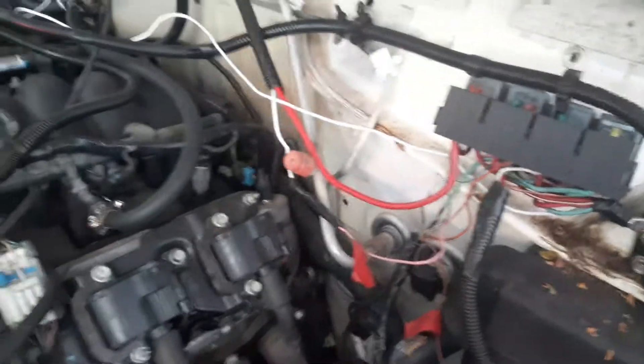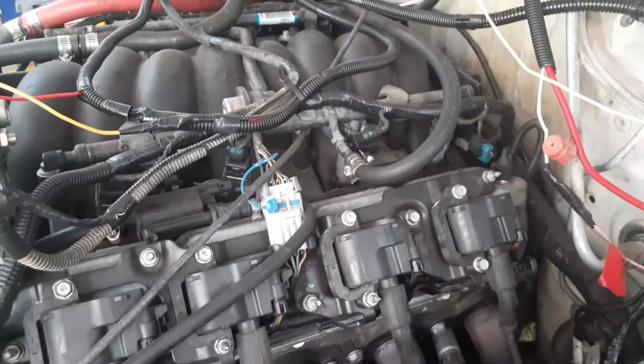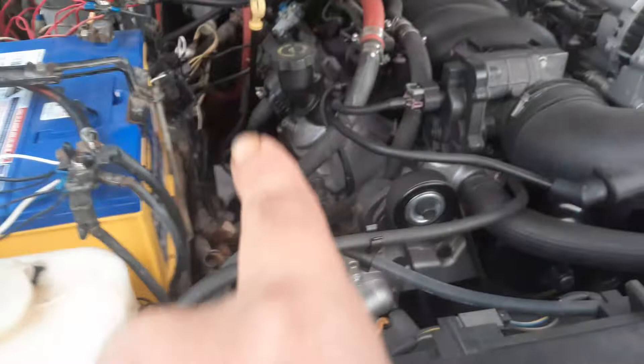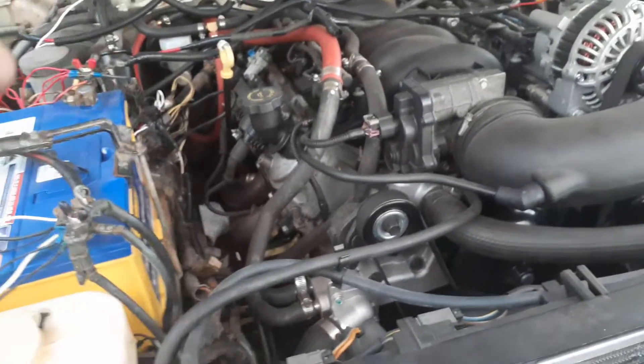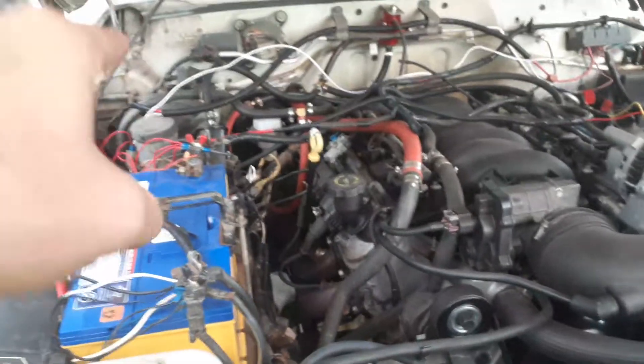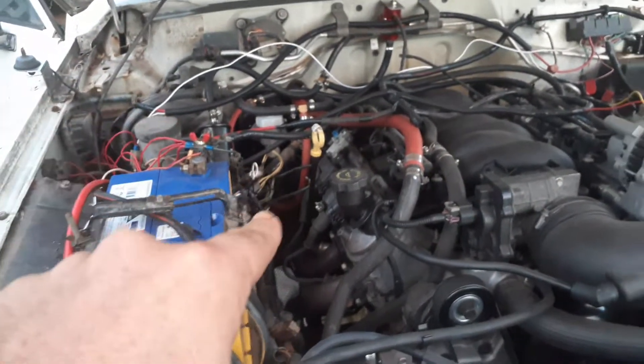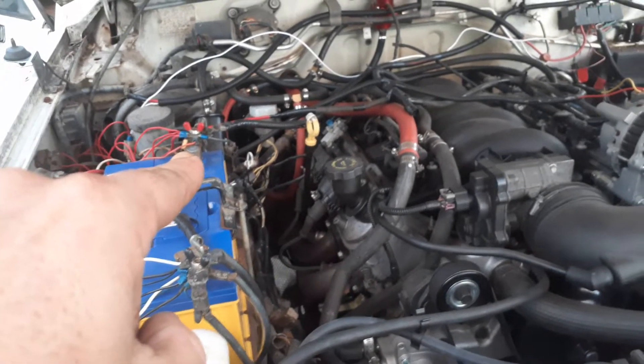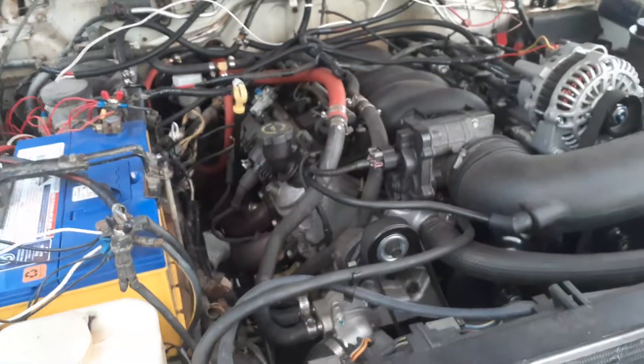Still won't start. The only thing I haven't tested yet is — I'll let it sit here and warm up — I was going to take my ignition wire, which runs from over there to here, which goes from here to the ignition. There is a relay inside the kick panel on the right-hand side which I was going to unplug and put straight to the battery.